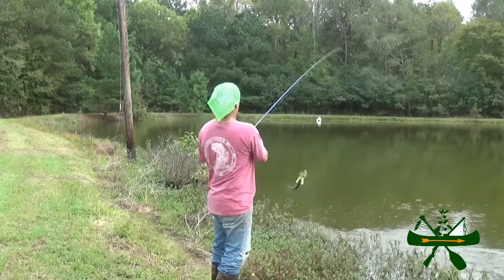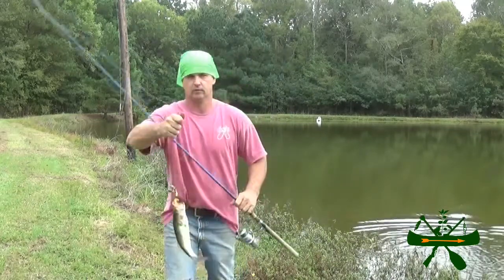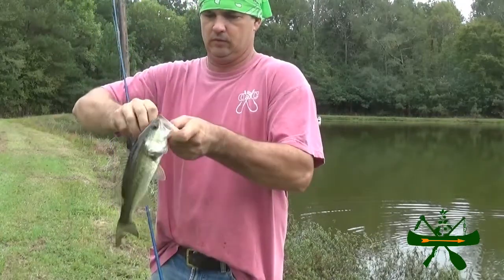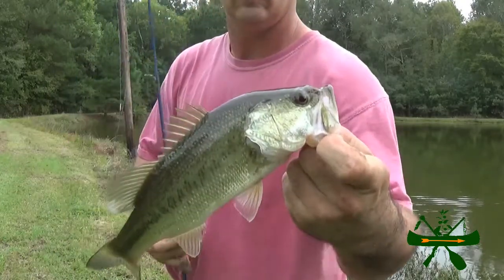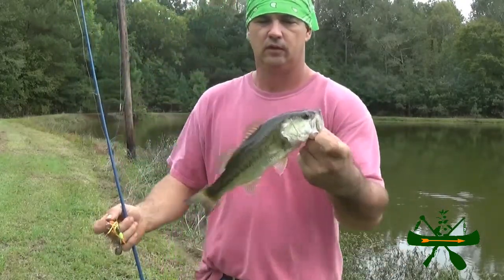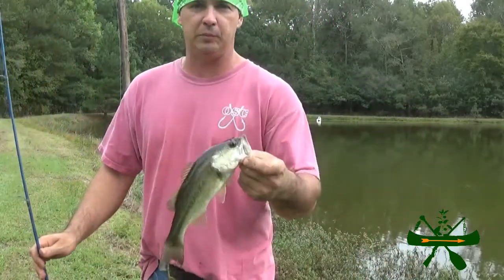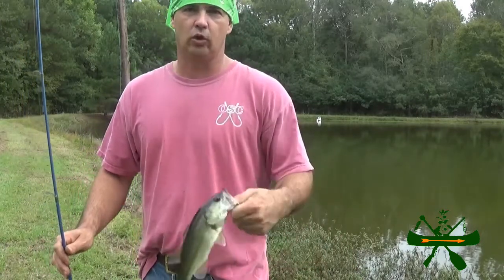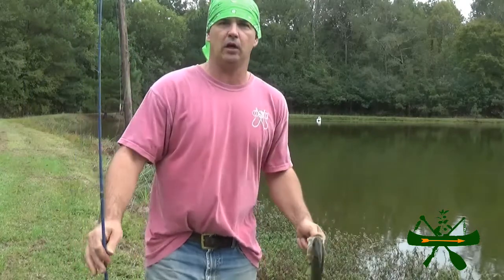There he is! He hit it right at the bank. So this is a pretty small one — he hit that H&H, hung him right in the corner of the mouth. It's fairly small, probably maybe a half a pound. But like I said, we're keeping them because we're trying to get them out of this pond. We're not trophy bass fishing or whatever, we're trying to manage this pond.